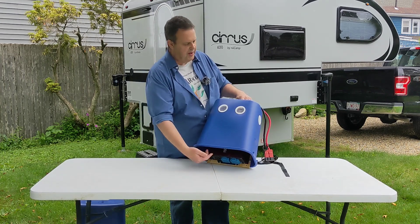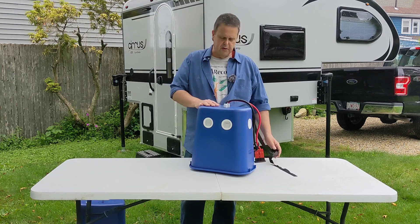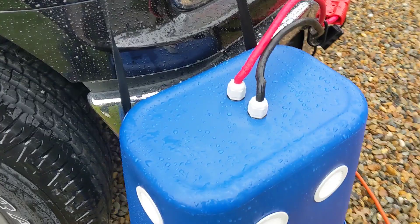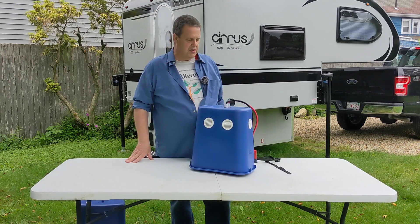The fans pull the air up and they'll blow out these soffit vents. This is a water-resistant — I wouldn't say it's waterproof by any means — but it's a water-resistant way to generate electricity from your truck's engine.